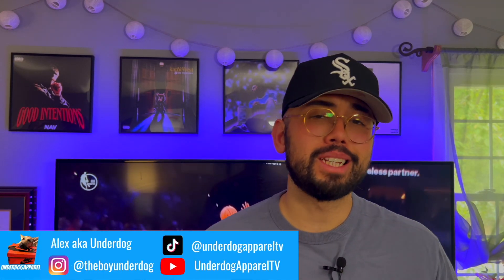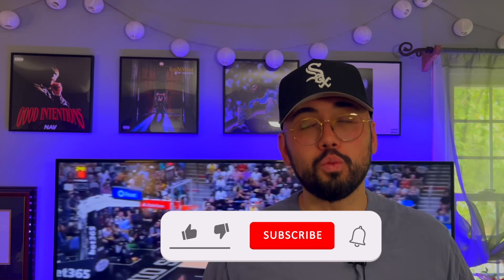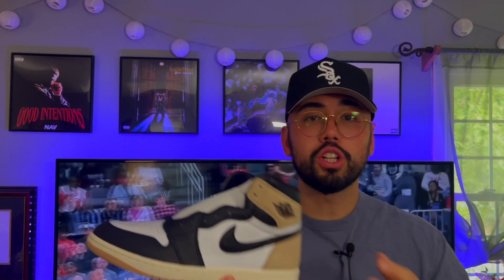What is good y'all, it's your boy Underdog and I'm back in the building. In today's video we're going to be reviewing the recently released Jordan One women's exclusive Latte joints. I'm going to give you all a first-person point of view on these bad boys, give you a good look at the shoes, and we'll have a nice chat at the end about them. Let's get into it.